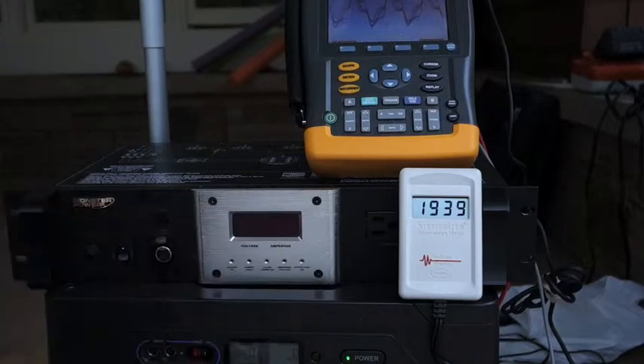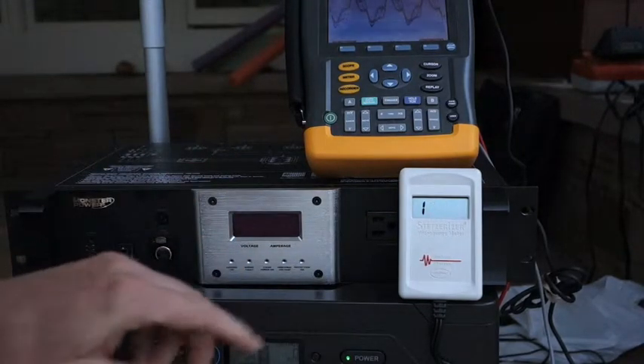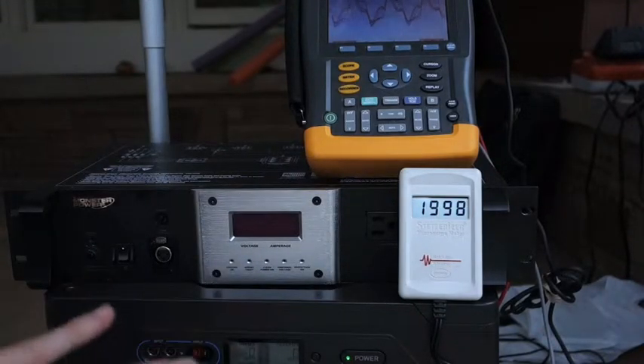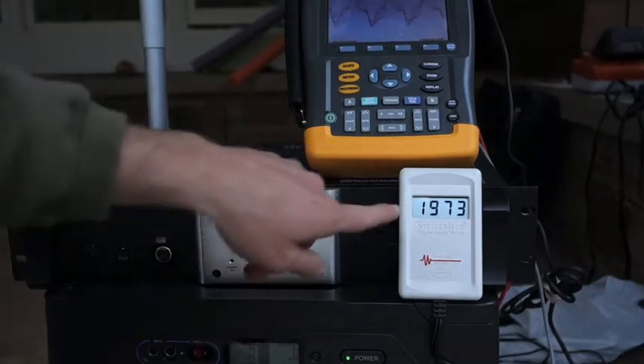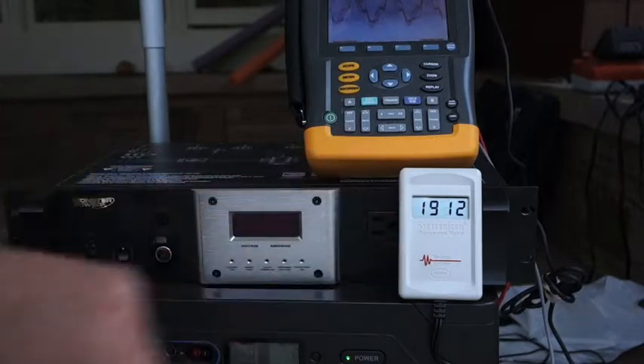This is a Stetzer meter — it measures dirty electricity. Ideally we'd like to be below 25. We're at 1909, which is extremely dirty electricity. The meter is frequently going over 2000 — that's all it can handle. Again, we're looking for under 25.